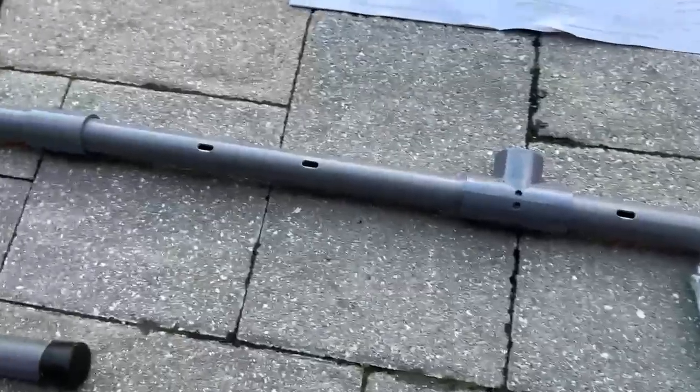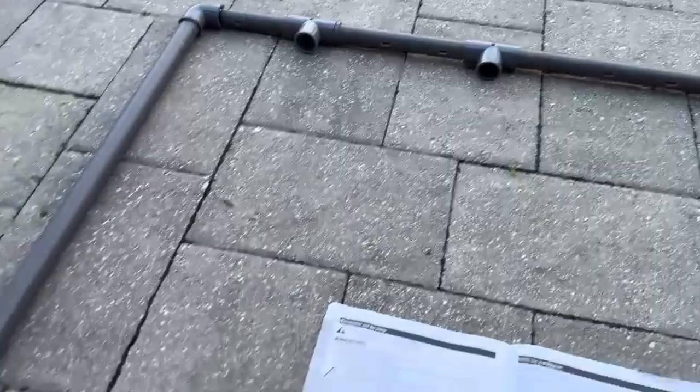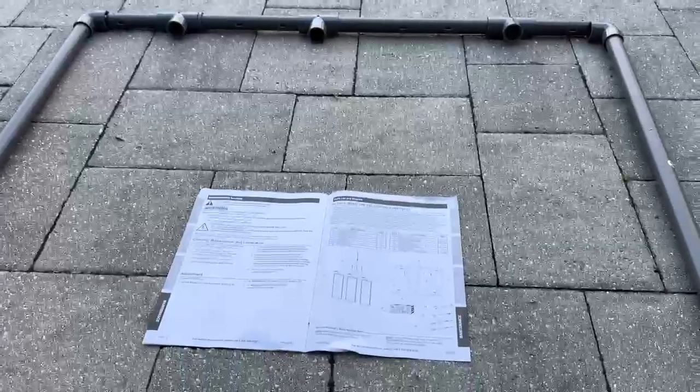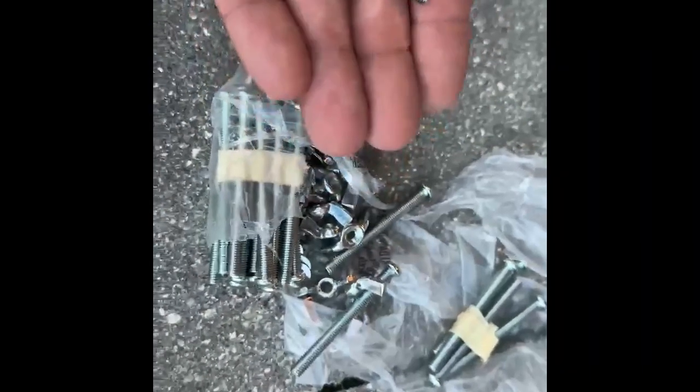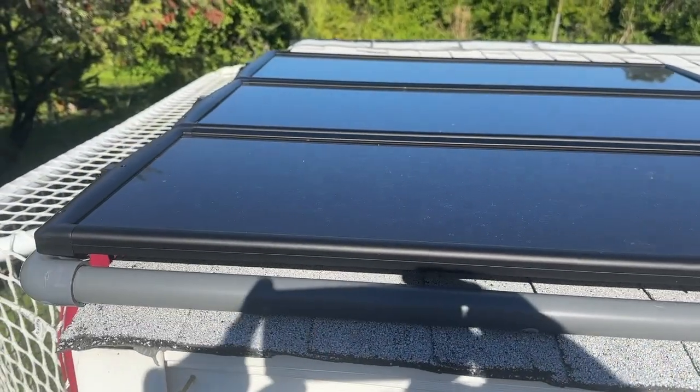Now that I have everything together, this is the frame. It's basically like PVC pipes all put together. The directions aren't that great, but if you just look at the picture and match it up, these two right here are the ones that hold it up on the back side. The screws are all pretty much the same — screw and wing nut. There are holes already pre-drilled; just put them in and line it up. You do that all around and then put the solar panels on with the wing nuts and bolts.